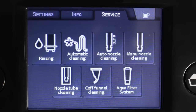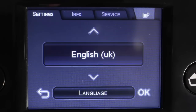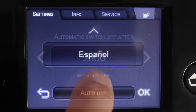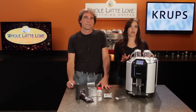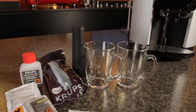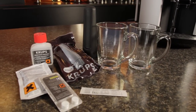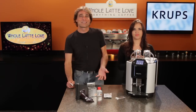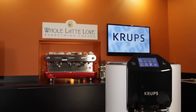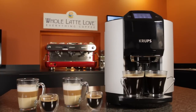Using the touch screen interface, you can control a variety of other functions like automatic and manual cleaning cycles, change measurements from ounces to milliliters, change languages, and program automatic shutoff times. The machine comes with everything you need to get started: a water hardness test strip, water filter, milk system cleaning detergent, descaling powder, and more — and it even comes with two cappuccino cups.